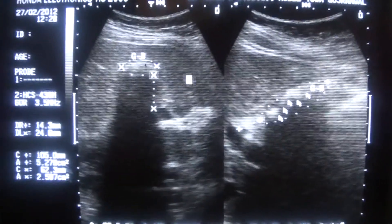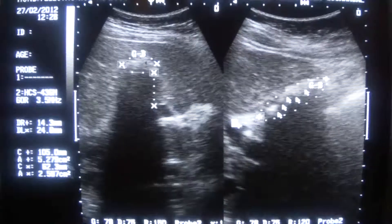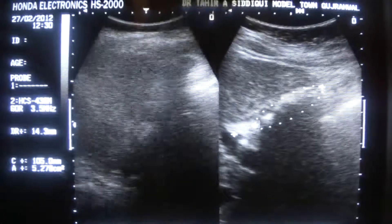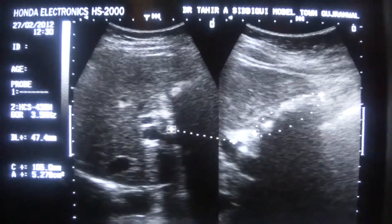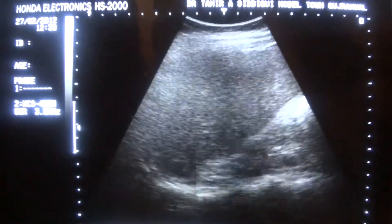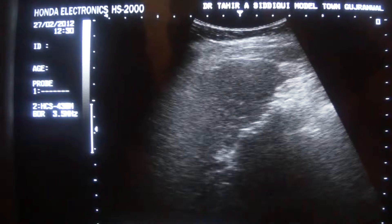This is the longitudinal section, this is the transverse section. However, if you don't see any relation with the portal vein, relate such an area in the liver accordingly. If it appears to be within the liver and is related with the portal vein, then it is the gallbladder. Always also check the common bile duct in such cases. This is the portal vein, and this is the common bile duct, which is not dilated. So this is an ultrasound study of a gallbladder that is collapsed and no lumen is seen.